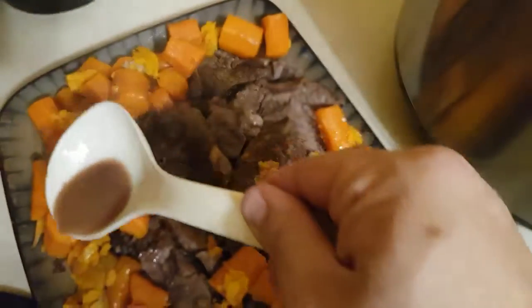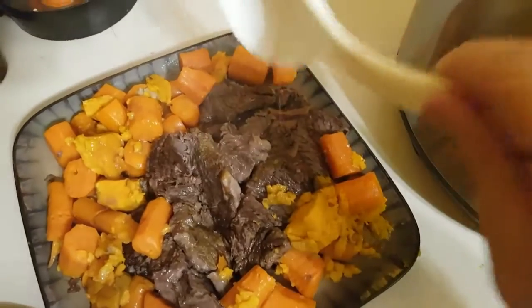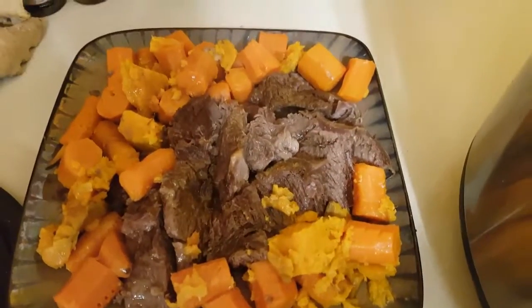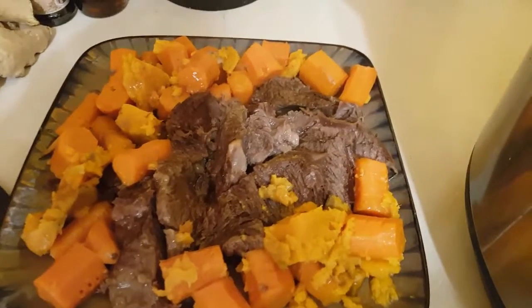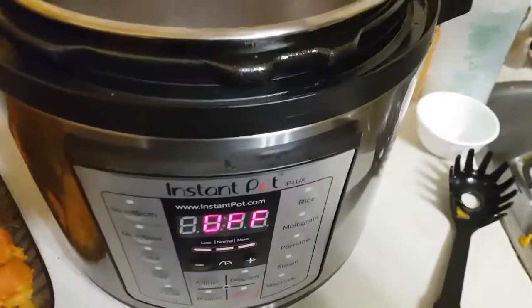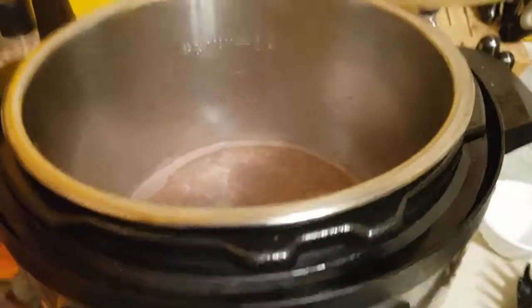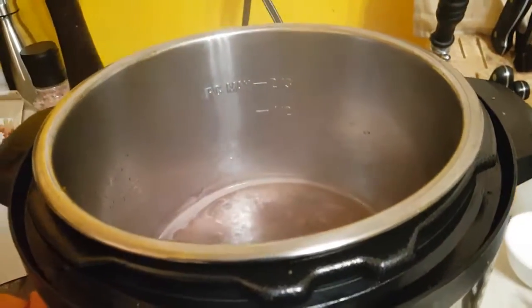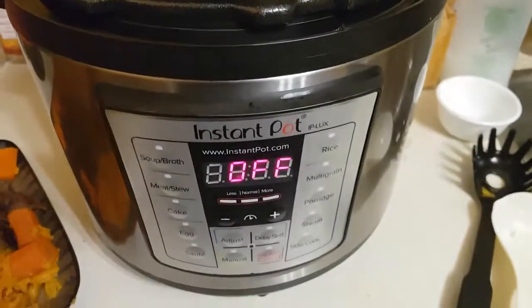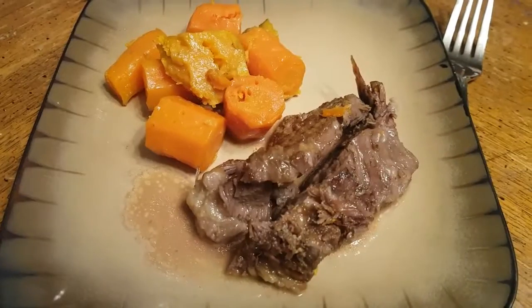Throw some of your carrots on there while you're at it, just because. And voilà — pot roast with carrots and sweet potato, all done in one pot. You don't even need an oven or a stove anymore. You've got an Instant Pot. And voilà. Cheers!